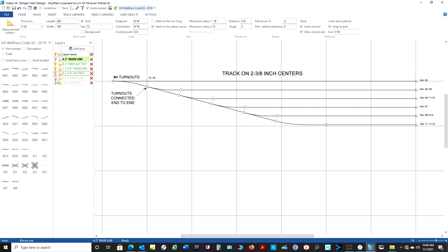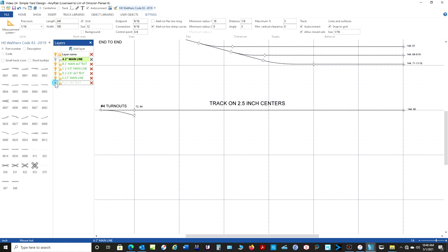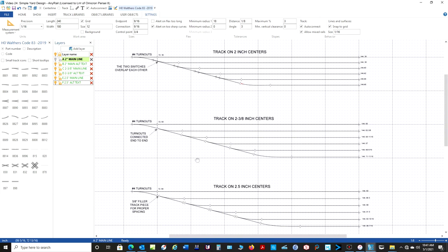Let's go to two and a half inch centers. For two and a half inch, you have to put in a filler piece, and we come up with that filler piece the same way we came up with the filler for the number six. In this instance, in order to get the track on two and a half inch centers, I need a five-eighths inch long filler piece. So as you can see, number four switches are kind of a special case when using the Walthers. If you're using other track brands, you're going to come up with different size filler pieces. Maybe some of the track is already preset so that you just put it together and get a specific spacing. But at least now you sort of know how to do a custom spacing if you want to.